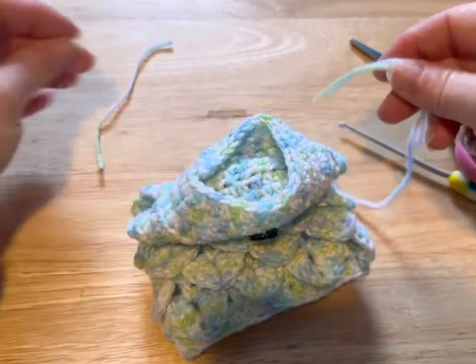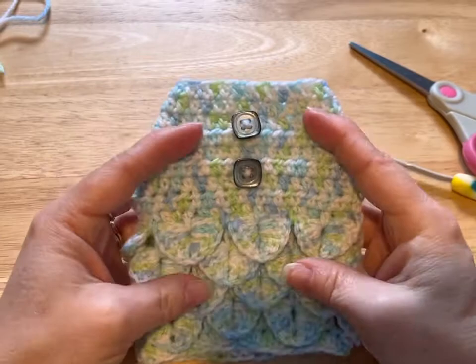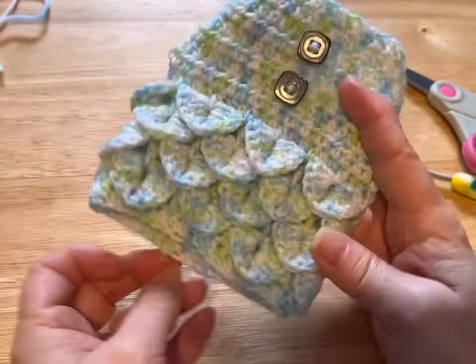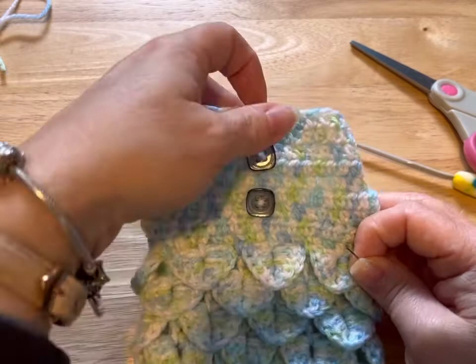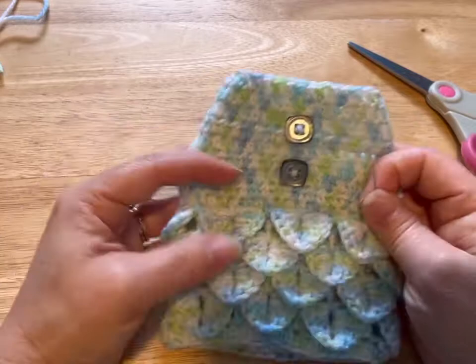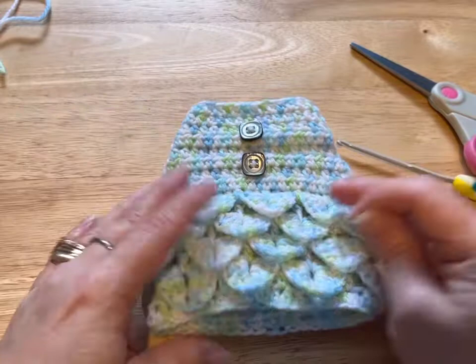And there we go, guys — that is our itty bitty teeny weeny dog sweater! Remember, this fits a two-pound kitten or a two-pound dog. It is not meant for a bigger size, and crochet doesn't have as much give as knitting does. I had a customer who couldn't get it over her kitten's head — I did put the measurements for the neck and head, so make sure you check those. Thanks so much for watching, don't forget to hit like and subscribe, and I try to do a new video every Thursday. Bye, have a great day!